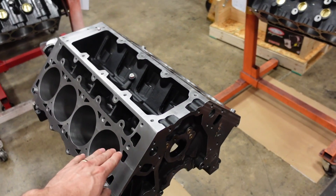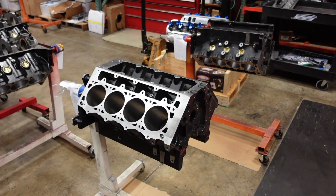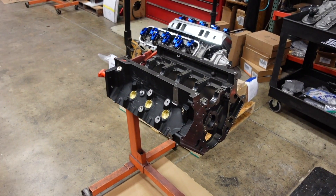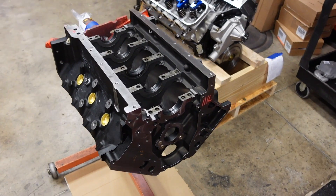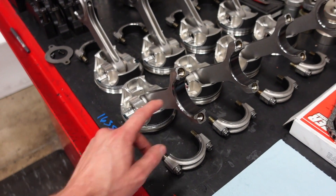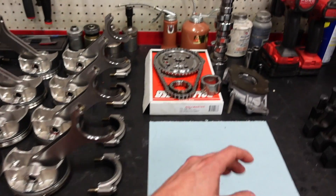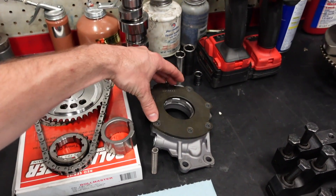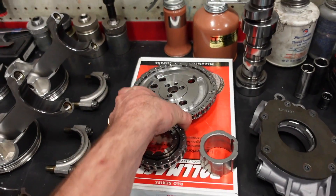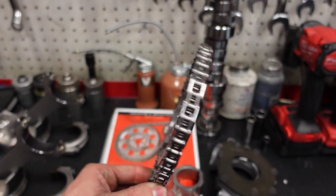For bearing clearance on these applications at about 1,200 horsepower, we run pretty much 1,000 per inch journal diameter. Both engines have about 2.5 to 2.6 bearing clearance on the mains, and about 2.2 to 2.3 on the rods. The rings are both gapped for the application. They're both going to run Melling Standard Volume High Pressure Oil Pumps with the Copo Spring, along with the Super Trick Rollmaster Billet Timing Set with a Torrington bearing on the back.